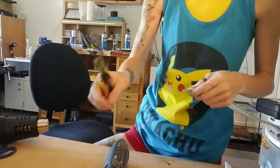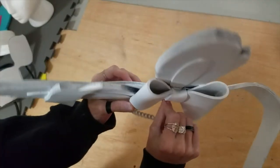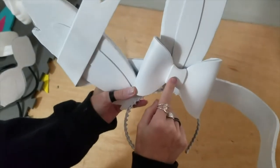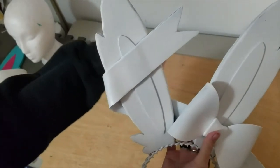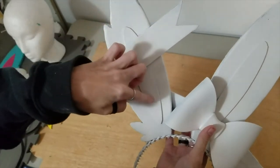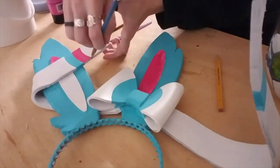My camera messed up so I don't have this part filmed, but I'll explain it as best I can. Now that both ribbons have been sanded down, glue one on top of the other, then the bow. If you didn't add wire to the top ribbon, glue it to the back and also the top of the ear. Now we're almost done — Plasti Dip it and then paint it.